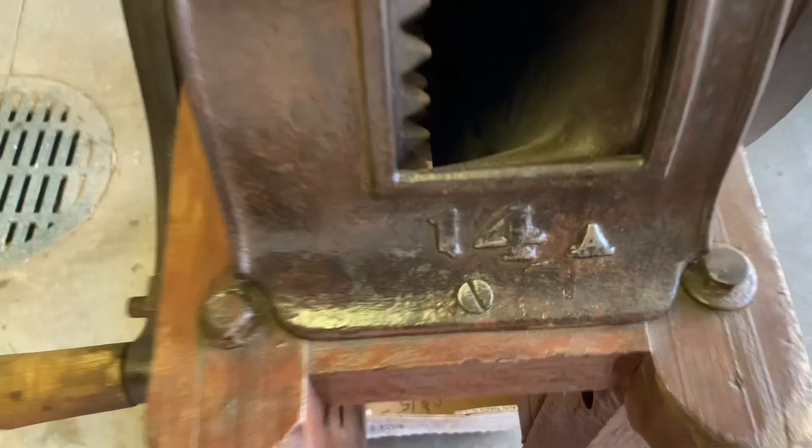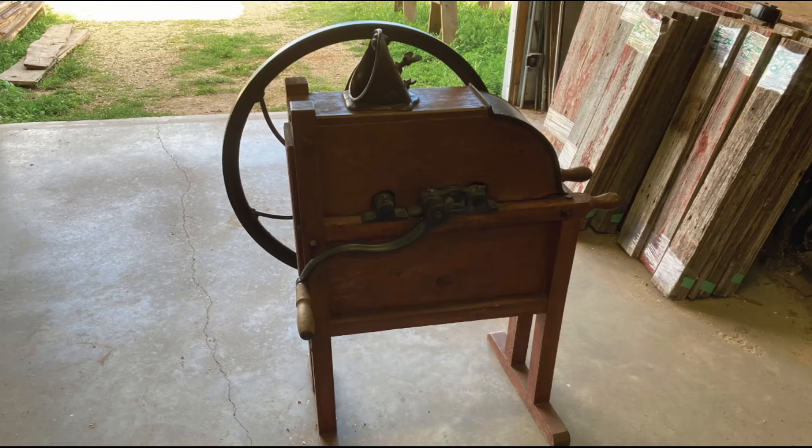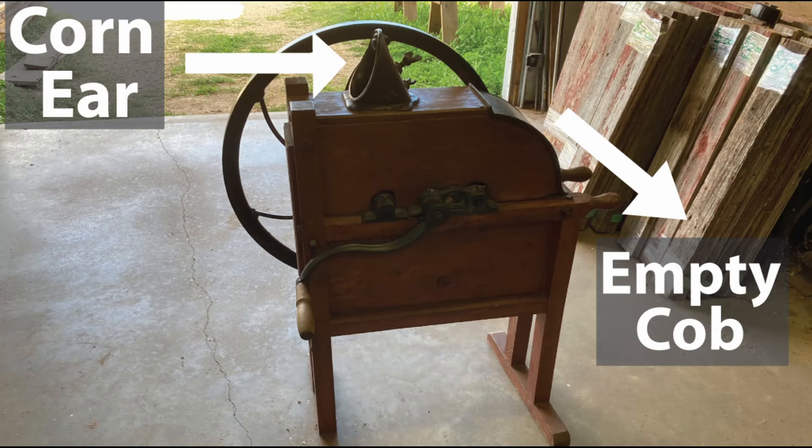There is no make or model on this corn sheller — there's just a stamp that says 14A. You put the corn in here, and it comes out as an empty cob on the other side.